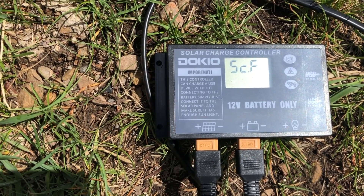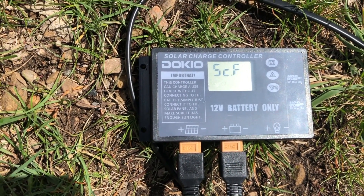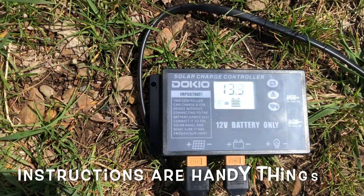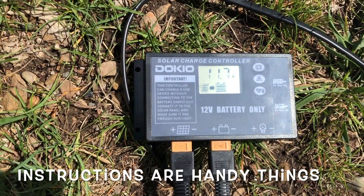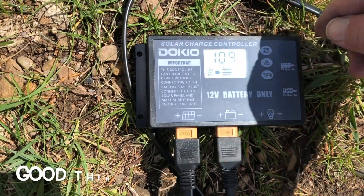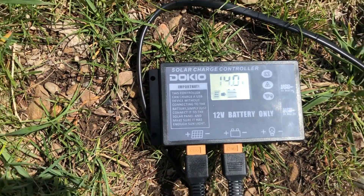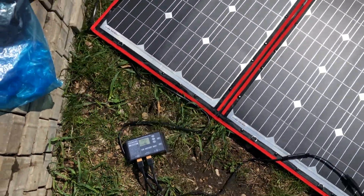We'll let that reset. I don't know what's going on here. That means short circuit protection setting. 13.9 and the next one — 10.14 amps. I think the panel is putting out good.